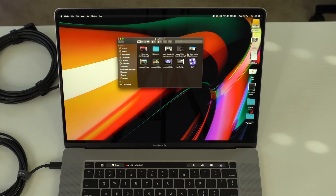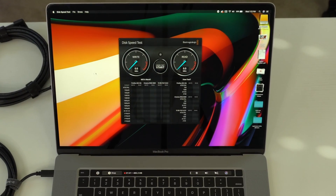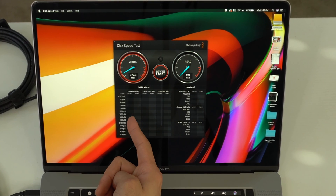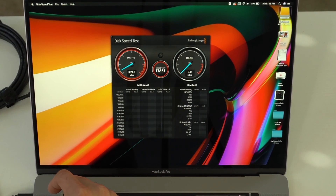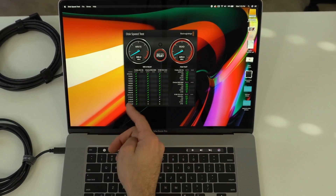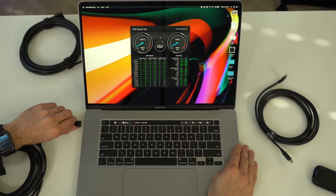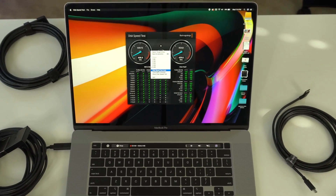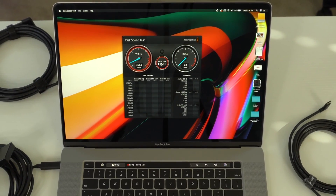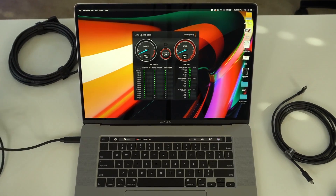Using the same Blackmagic Disk Speed Test software, with the hard drive selected as the target and a 5GB transfer test, the 3-meter Party Link cable hovered around 369 MB/s write speed and around 430 MB/s read speed in real time — excellent if you want a long cable for transferring large files. Switching to the official Oculus Link fiber optic cable, the read and write speeds were slightly faster: about 450 MB/s write and hovering around 500 MB/s read, which is really good for transferring large files.